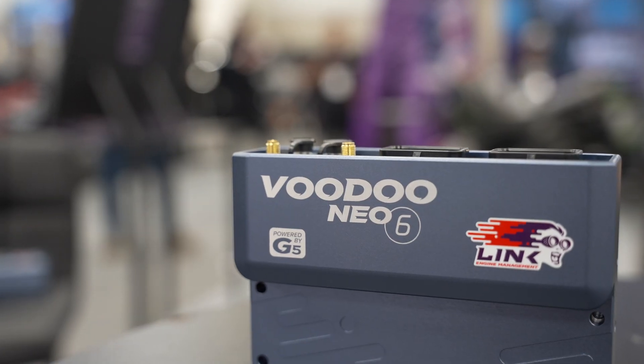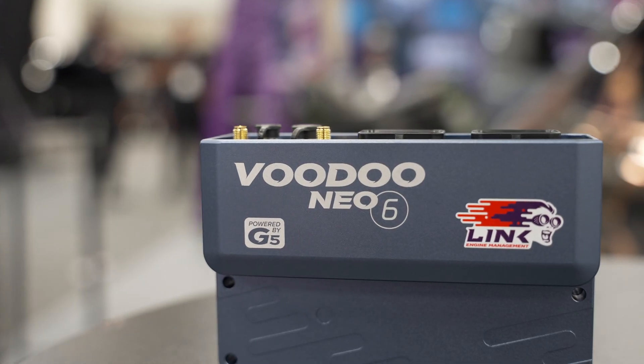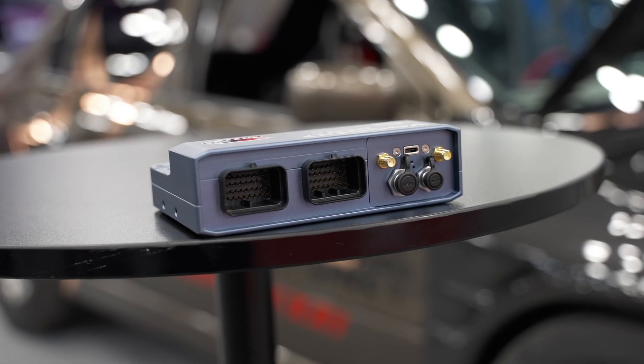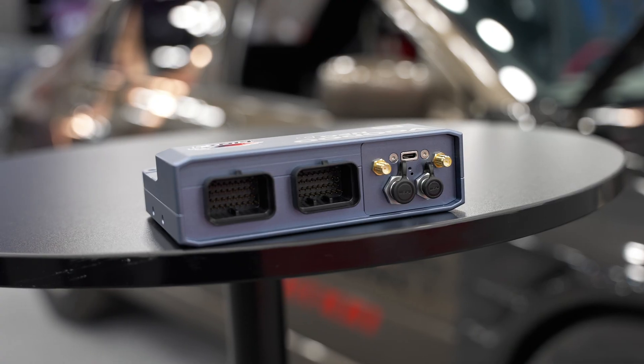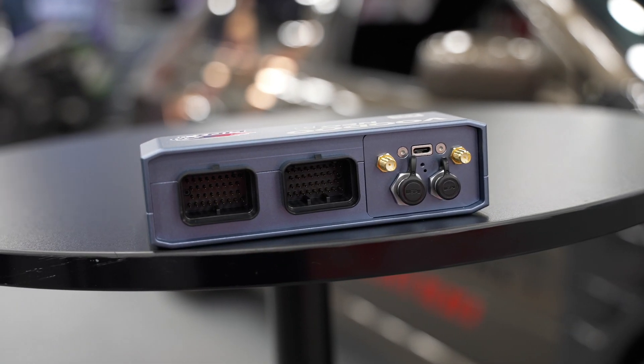The NEO 6 also has a built-in lambda sensor controller. It has dual drive-by-wire control, GPS, Wi-Fi, Ethernet, and it also has a powered cam connection.